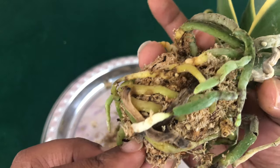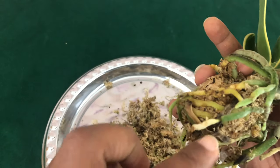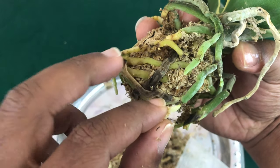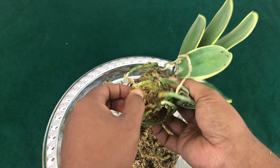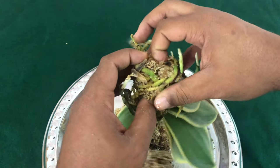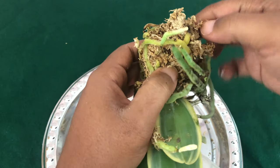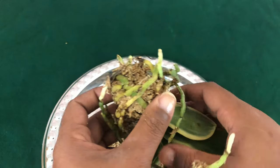You see that, Fal Pals? One bad apple spoils the bunch. If I had left that, that dead root would cause these to die. I'm so nervous — I don't want to break it. I don't want to damage this beautiful Phalaenopsis species.